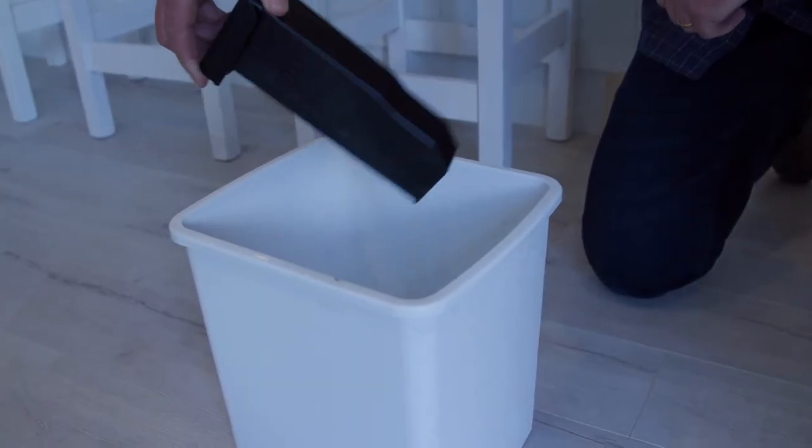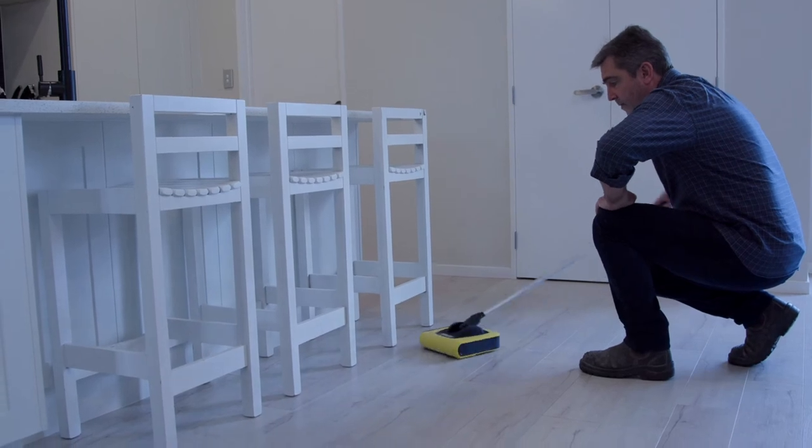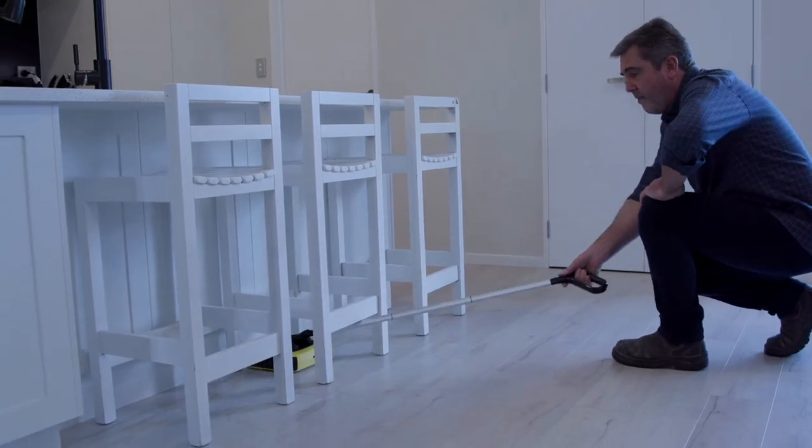That's simply emptied and put into your rubbish bin. And of course, fully charged it'll give you 20 minutes of run time — and even I don't use all of that.